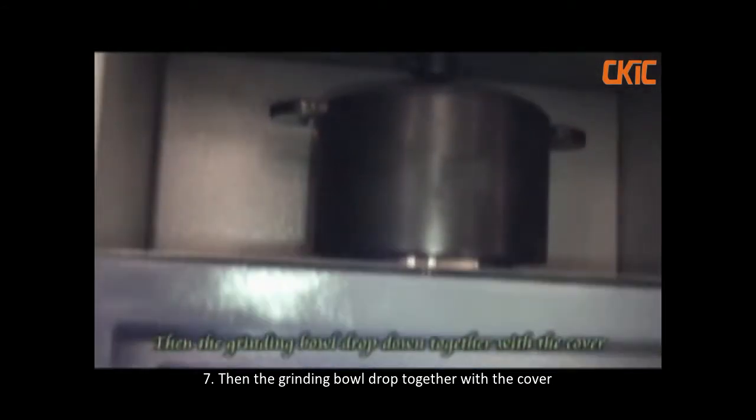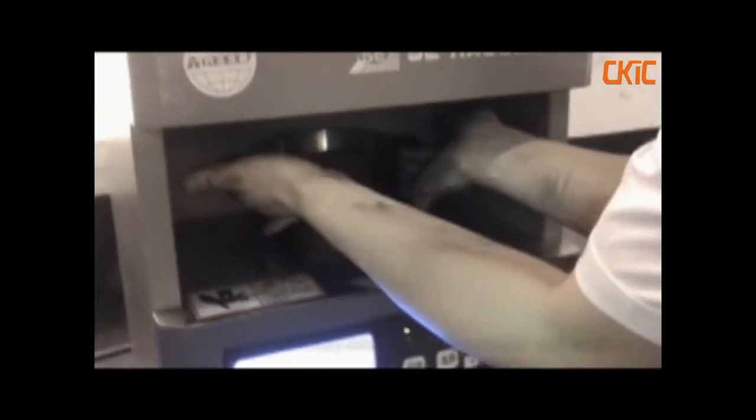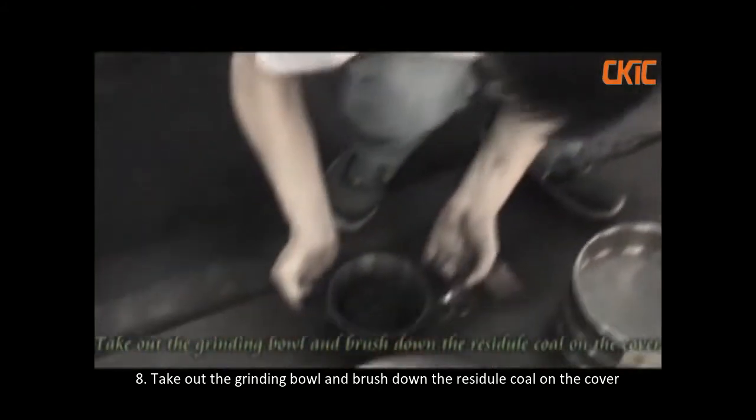Then the grinding ball drops down together with the cover. Take out the grinding ball and brush down the rest of the core on the cover.